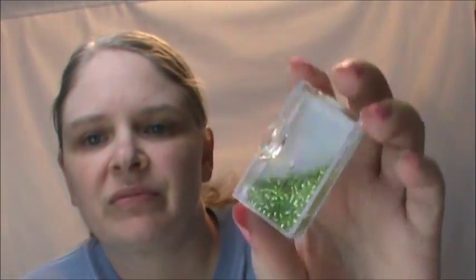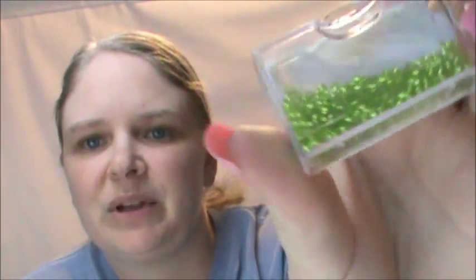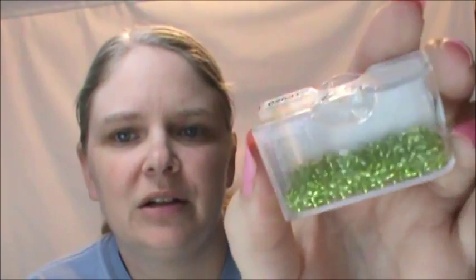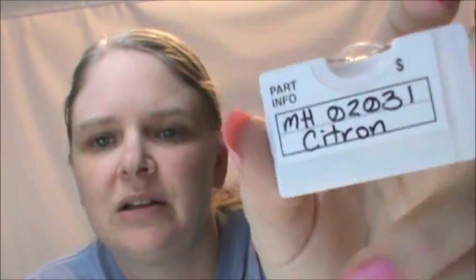Let me show you my favorite color — citron. This limey green. These are in my Mirabilia pattern and I love that color. On the labels I put the number and the color, and then on the top just the number in the corner, to make it easier for me to find what I'm looking for.